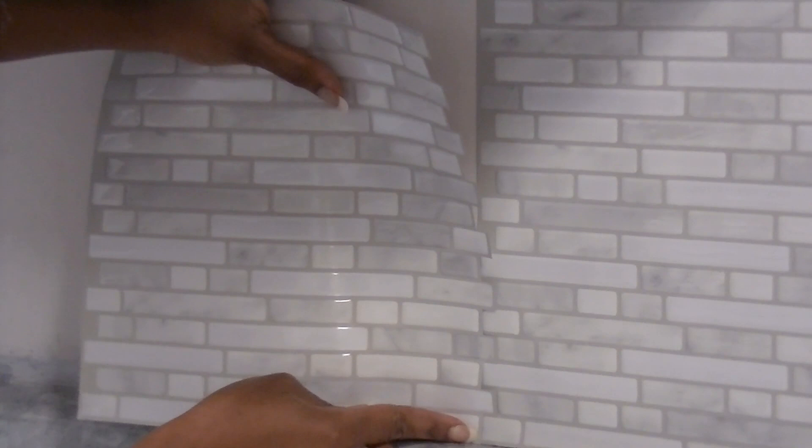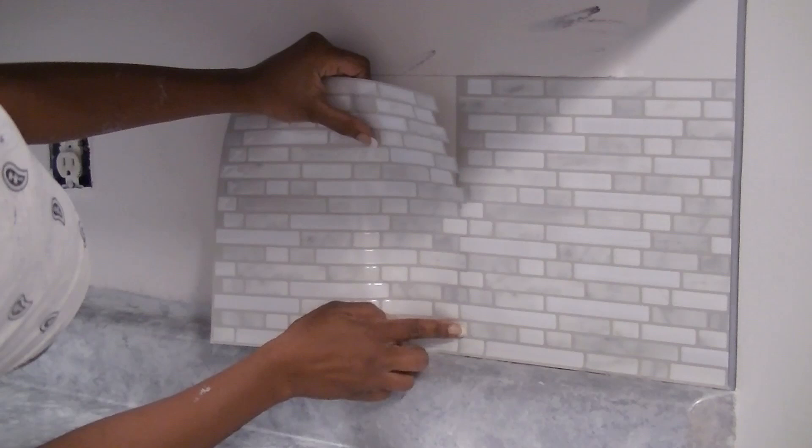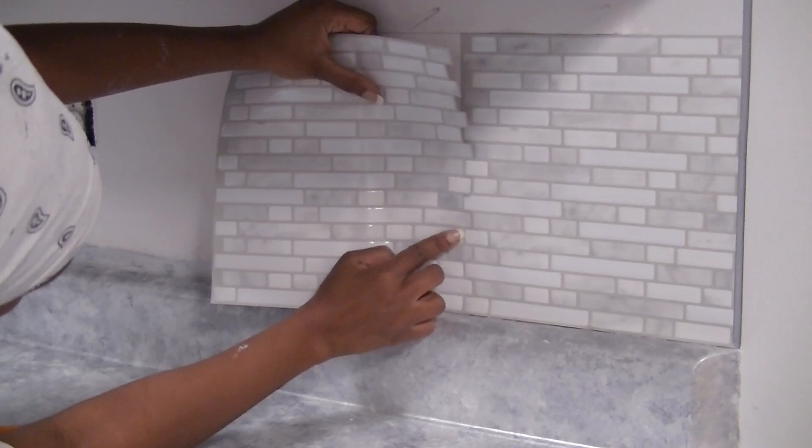You install the second sheet by placing the overlap tabs on the first one. You can gently use your finger to press them in place with the pattern. You don't want to press too hard until the very end.